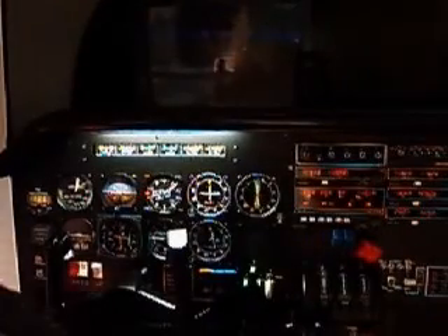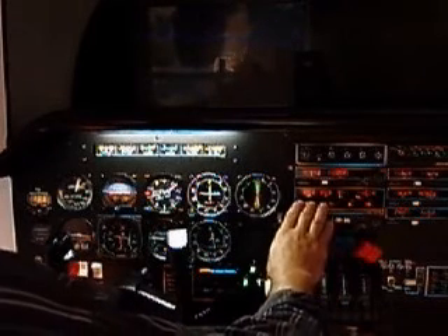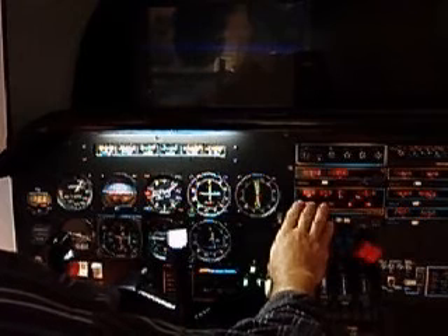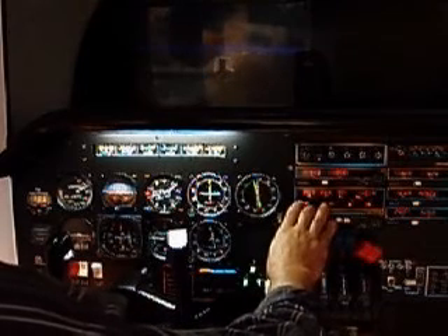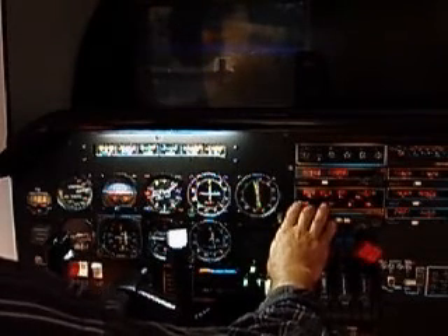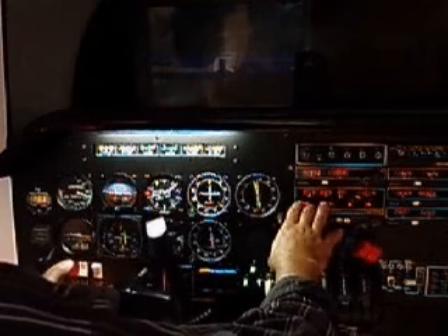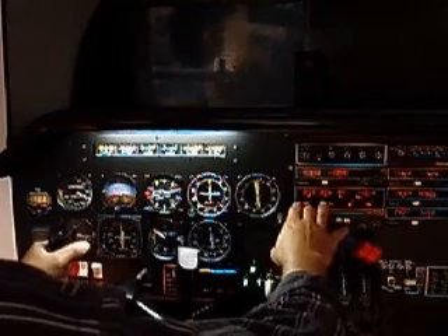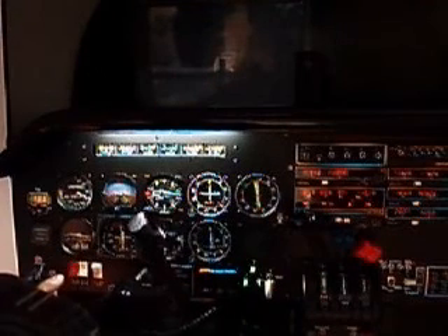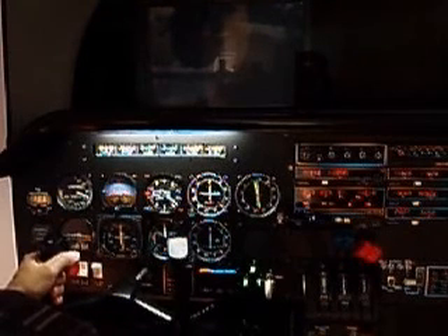Here we go. Just a little toe brake to get centered on the runway. Your view is going to be a little different than mine. Coming up on rotation speed. There we are, going over there.